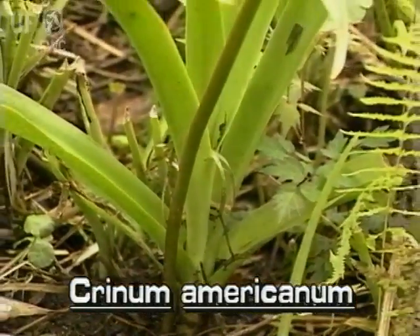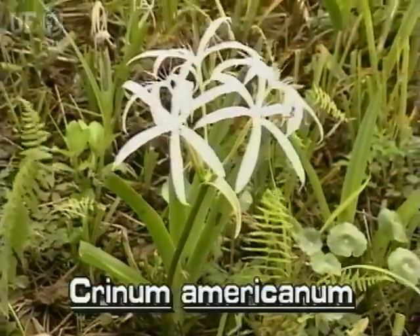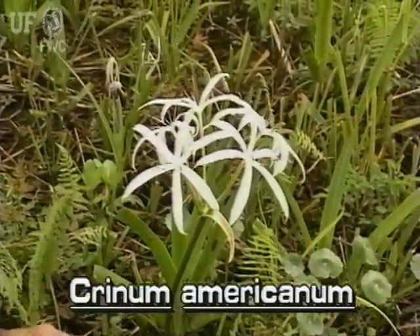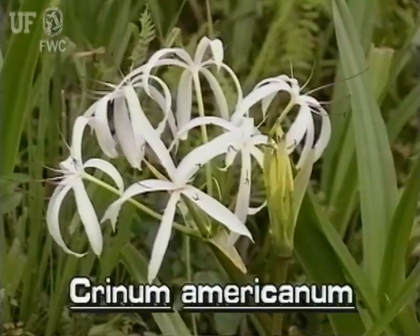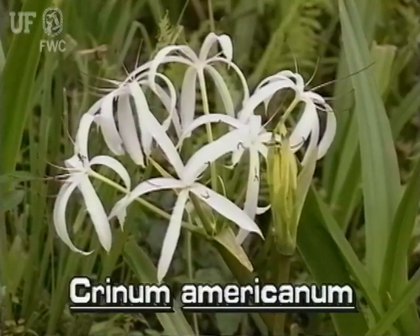Swamp Lily flowers arise from the bulb on a long flower stalk that is separate from the leaves. Two to six flowers occur at the tip of the flower stalk. The long flower tubes are four to six inches long.